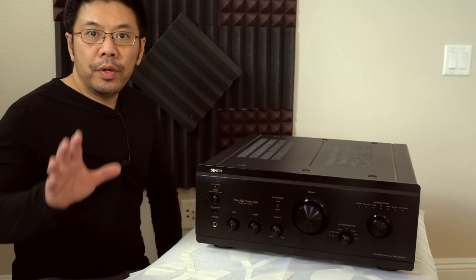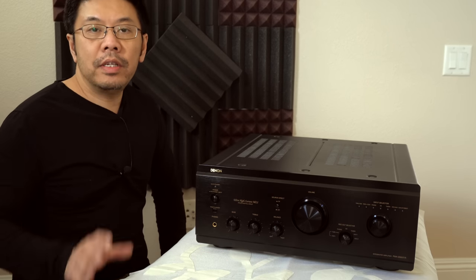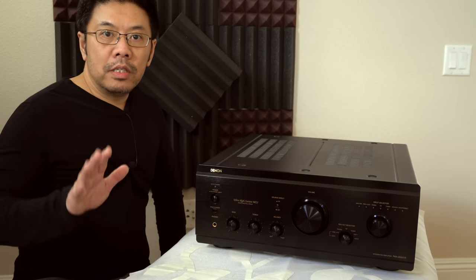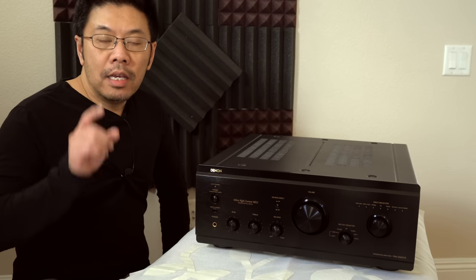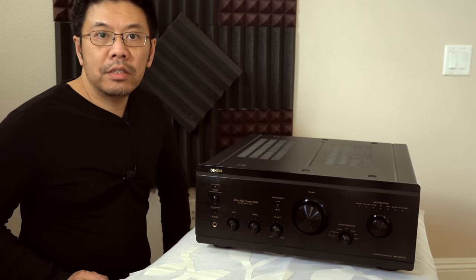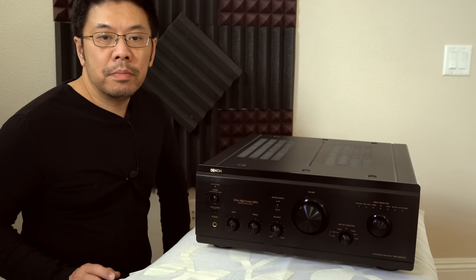Hey everyone, I wish you and your family safety and a healthy life, away from all this craziness. I'm also sorry to hear that Gene from Audioholics had been infected, so I wish him the best and a speedy recovery.